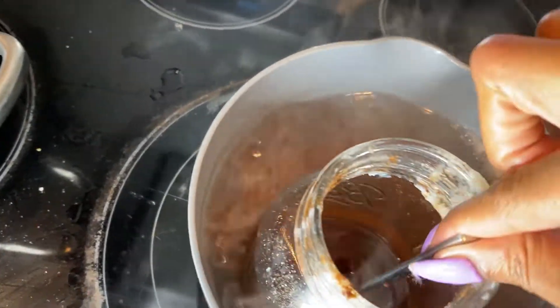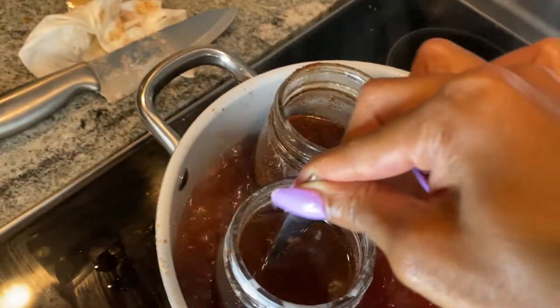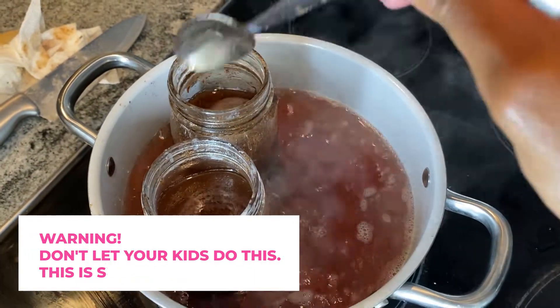After about 20 minutes, it's all melted and each candle is ready to pour. This part you don't want to let your kids do — you want to do it yourself because it's super, super hot. Put on a mitten!